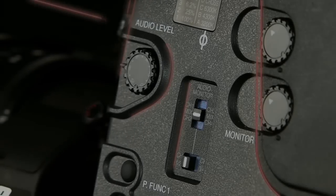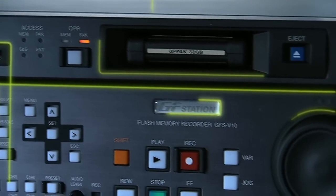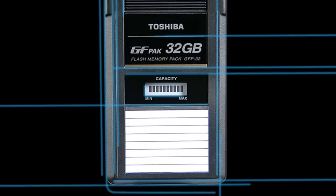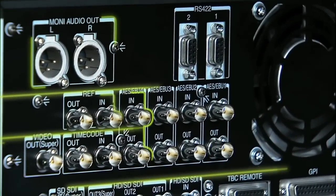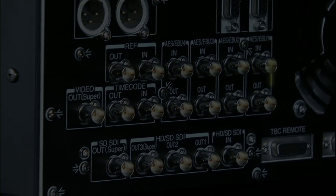The GF Series is a revolutionary collaboration between Toshiba, an innovator of flash memory technology, and Ikegami, a recognized pioneer in tapeless cameras and uncompromised picture quality. The GF Series is a tapeless solution that supports broadcasters and production companies in making smooth transitions from existing systems to a more productive and efficient file-based workflow.